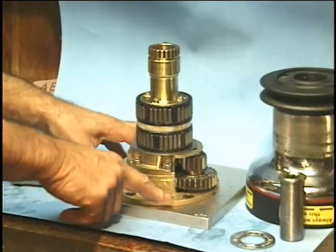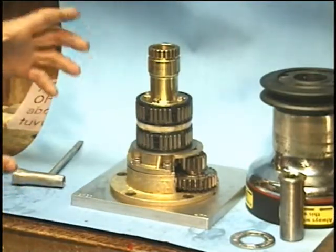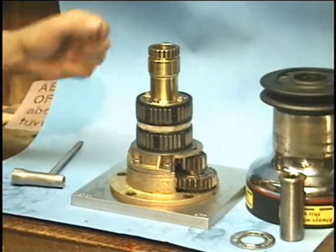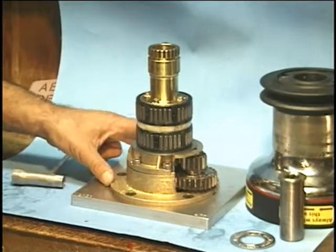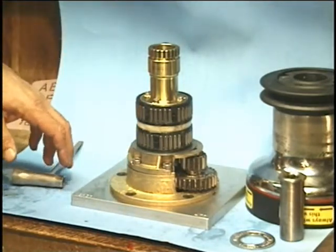You'll notice it's really wide at the base. That gives it a really solid foundation, just like the big buttress roots on a tree. There's no bending or pulling that thing off of the plate. It's designed to be very, very solid.